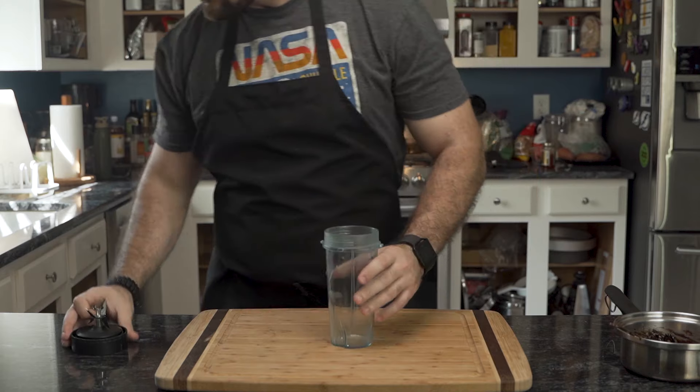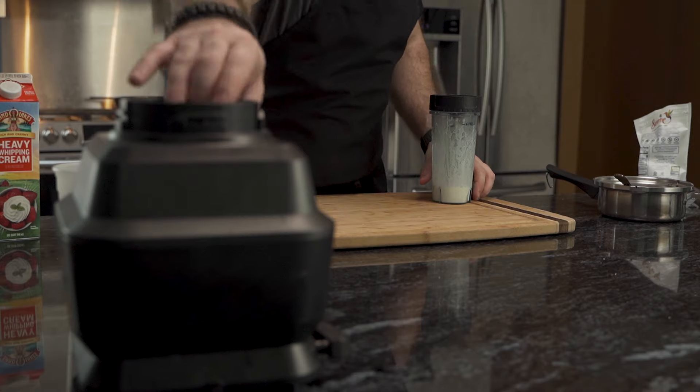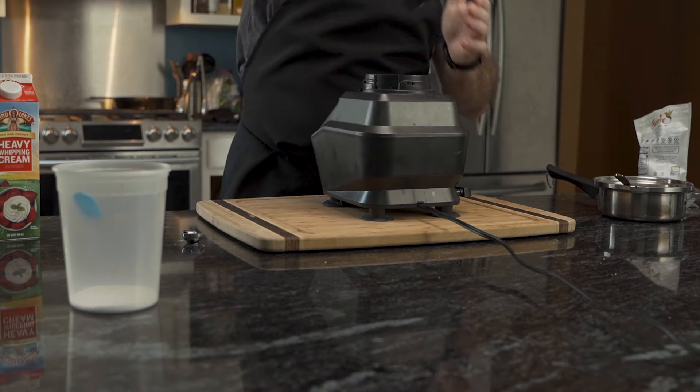This'll chill while he makes the shake. He adds more heavy cream and sugar to a blender cup — he is making whipped cream the easy way.